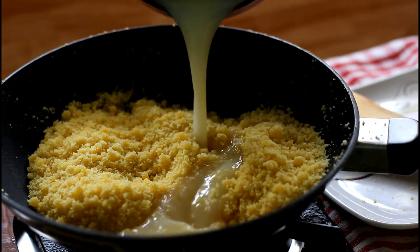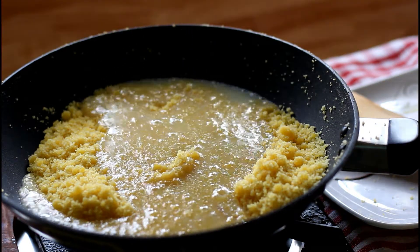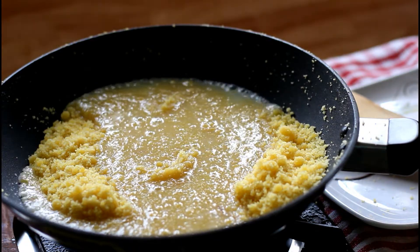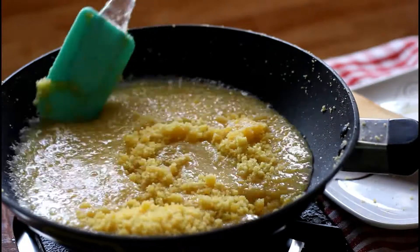Once we reach this stage, add the milk and sugar mixture. Keep stirring without any lumps. Let it boil for 2 minutes — it will start to thicken, so keep cooking.